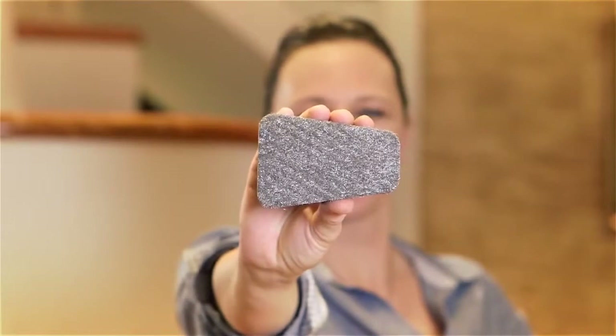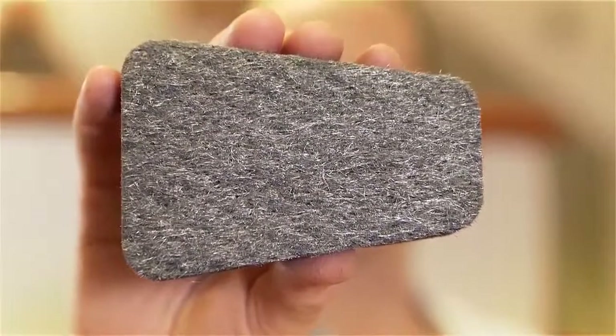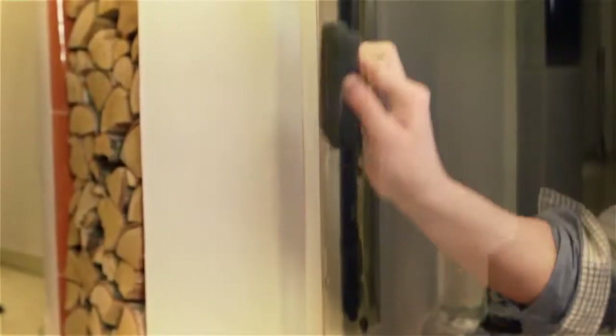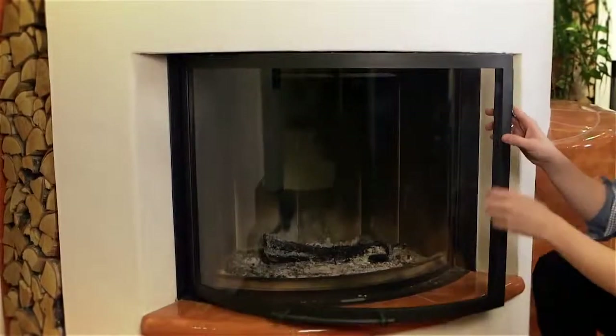With a stove glass cleaner from Trellol — the first dry cleaner for all stove glass panels. The little cushion quickly, gently, and perfectly removes soot from the inside glass on my fireplace. Dry, thorough, and completely clean — it couldn't be simpler.